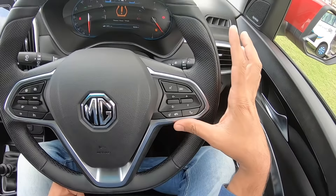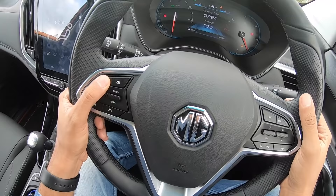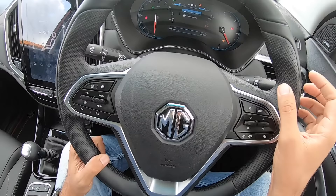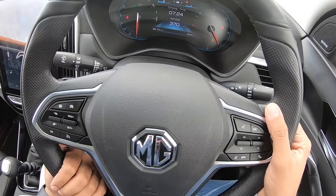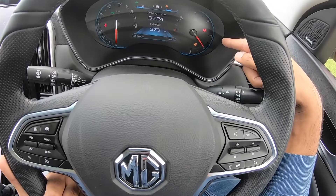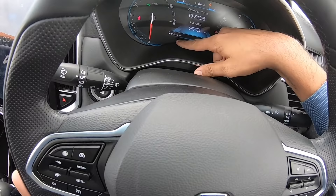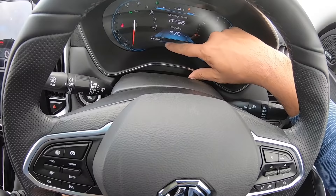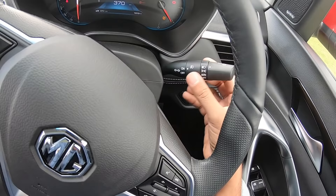The steering wheel has controls for voice commands, media, phone, and cruise control. The seven-inch multi-information display shows phone, audio, and navigation. There's a fatigue driving warning that flashes if you're tired. On the left is an analog speedometer and on the right a reversed analog tachometer — it revs to almost 5000 rpm in the petrol and 2500 rpm in the diesel. The odometer and distance-to-empty meter are also here; range is showing 370 kilometers.